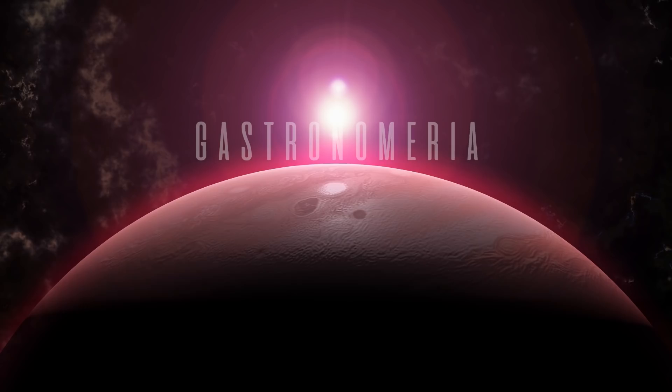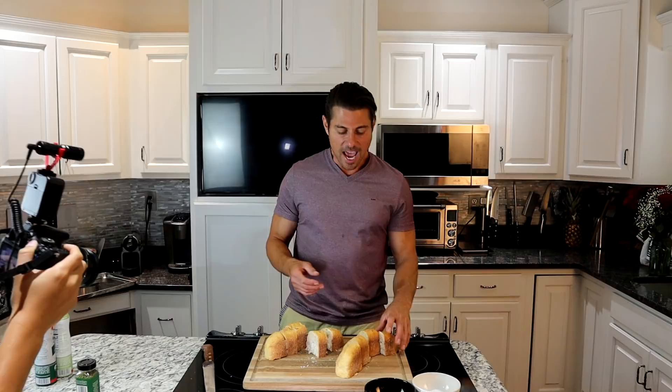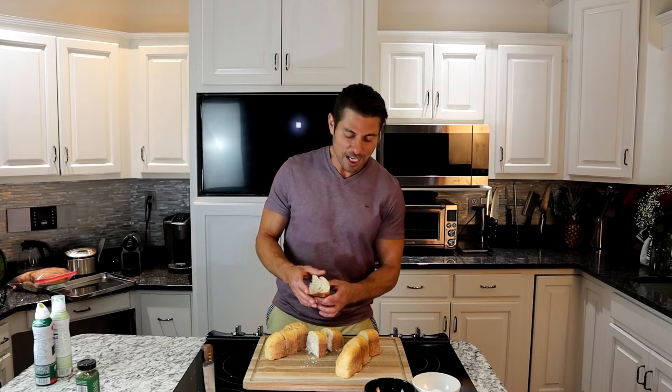Did you ever have one of these loaves of Italian bread? Let's go ahead and cut it. It's a little crusty — after we're done we're making breadcrumbs out of here. What we're going to do is have chicken cutlets, pound them so thin like a cold cut, egg wash them, dredge them in oven-roasted breadcrumbs, and create them out of this somewhat stale Italian bread. Let's begin.